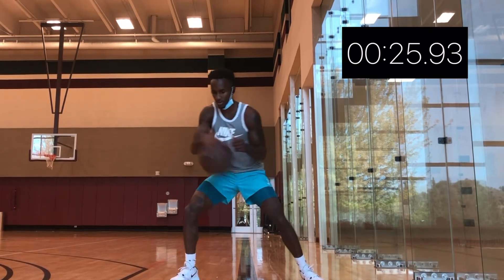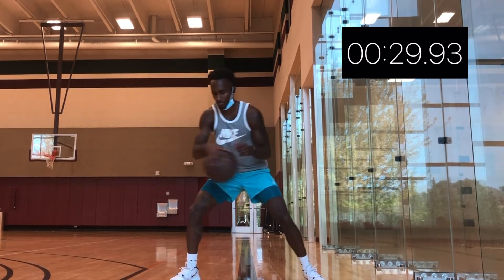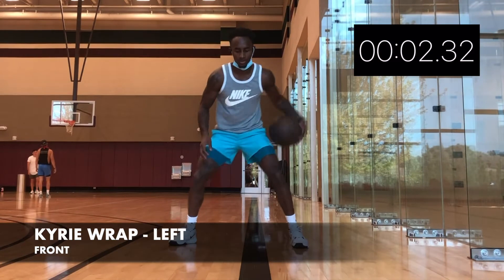If you can, speed it up a little bit. Make some mistakes — mistakes are not bad. Alright, let's switch.